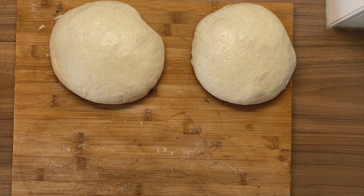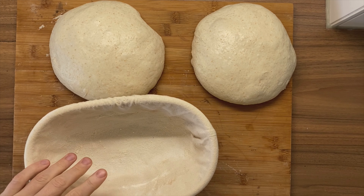Today I'm going to show you how to shape a boule and how to shape a batard. Before getting started, I'm going to be rice flouring my bannetons.